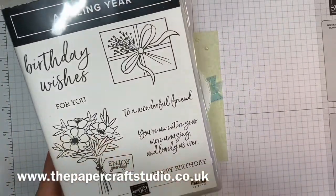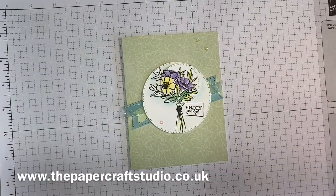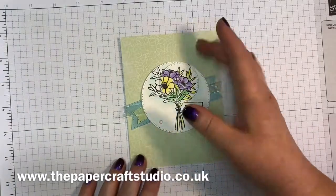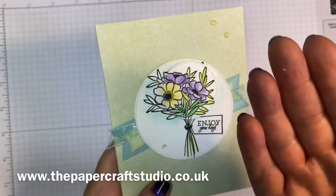This image here has some great little sentiments and I love this little parcel on there. I wanted to show you a spotlight technique, where you just colour a section of the card and cut it out and prop it up.